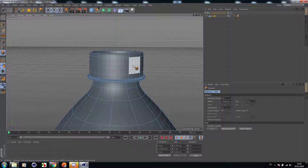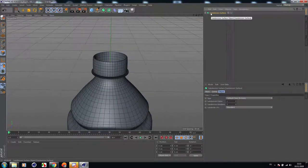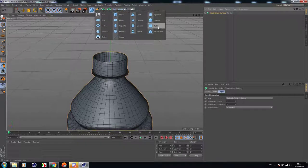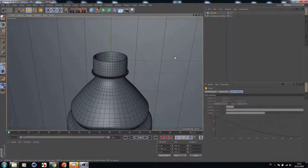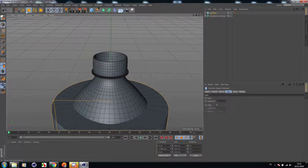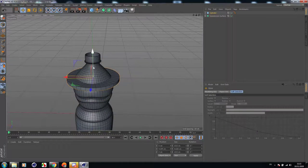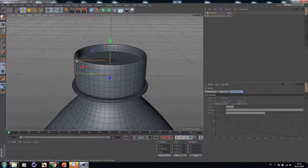Now what we are going to do is add a cover for this bottle. Let's hold Control + Alt and create a cylinder in the center of the object. Let's scale it down and move it to the top. I'm going to create the cover of this bottle.